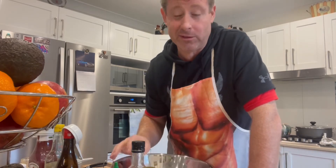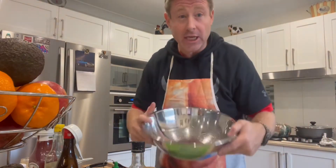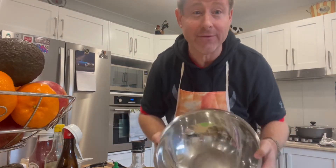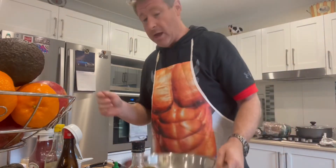Huli huli chicken is basically a pineapple-based marinated chicken. You can use breasts, skin on or skin off. We're marinating the chicken in a really nice marinade with a base of pineapple juice, which tenderizes it and gives it that nice sweet flavor. Ideally you marinate for 24 hours, but I'm impatient, so we're going for six to eight hours and then grilling it tonight.